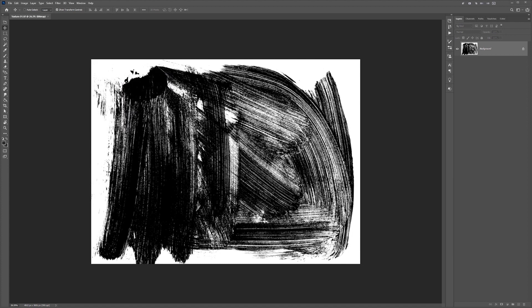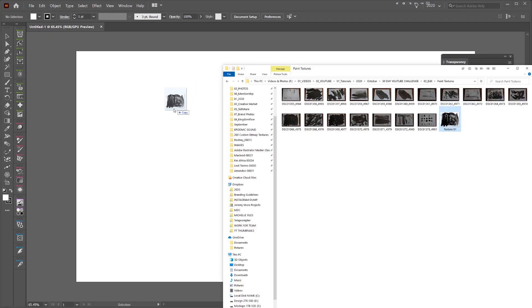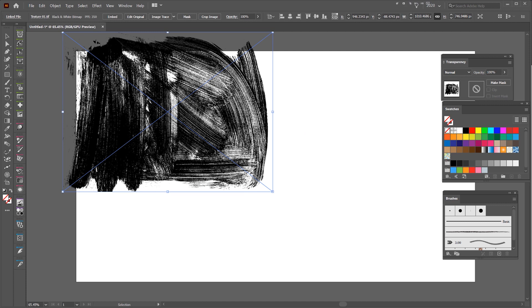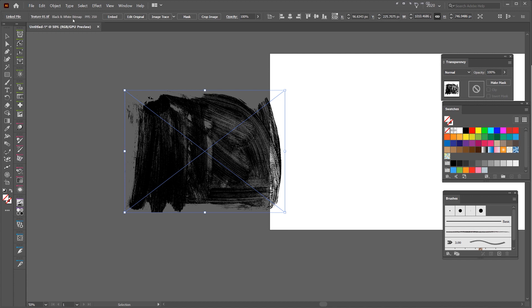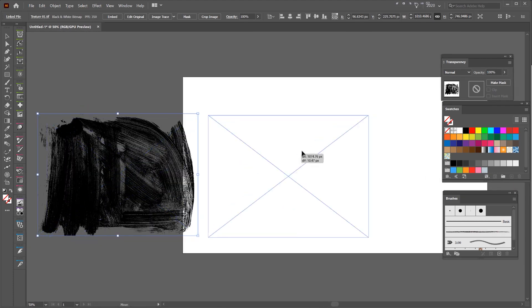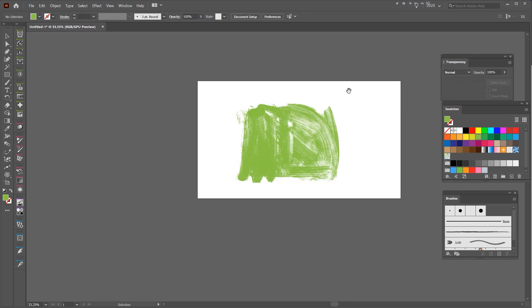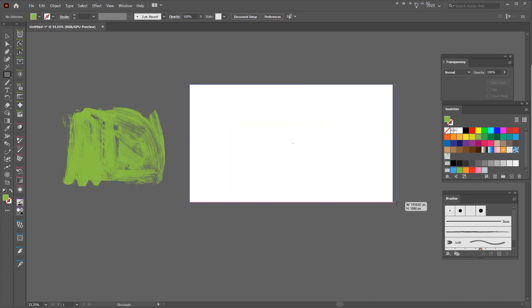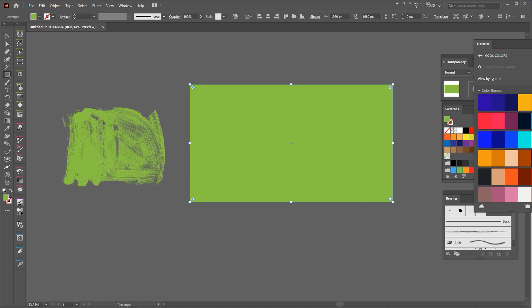Now I'm going to open Illustrator and drag that texture in. I drag and drop the texture I just made, and you can see it's automatically transparent — it's a bitmap TIFF. In the top left I can see the PPI is 350, which is good pixel density, and it's a dot TIFF. If I zoom in, you can see it's just all black pixels. The cool thing about a TIFF in Illustrator is I can literally just change the color to any color I want, which is amazing. I'll try and pick a nice color from my color library.